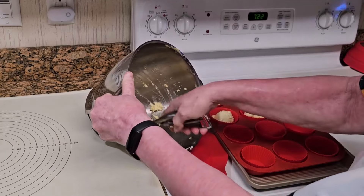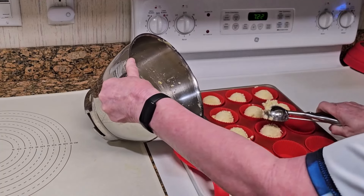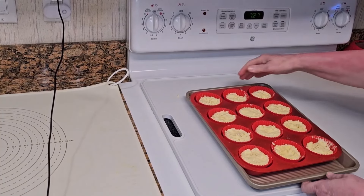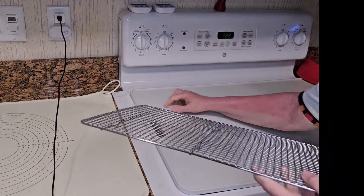You should get a total of 12 lemon cups. Bake at 350 degrees Fahrenheit for 15 to 20 minutes or just until set. Do not overcook.